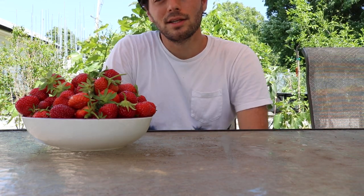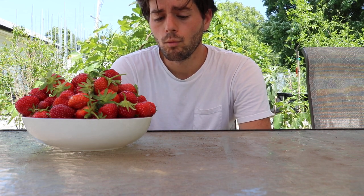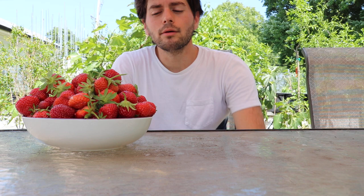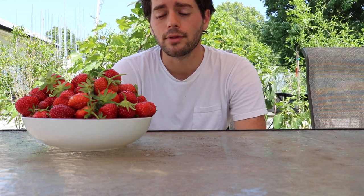Hey everyone, this is Ross and I want to give you guys an honest discussion, an honest review, but really a tough sell on why you should grow strawberries at home. This is a huge bowl of strawberries — probably about three pints. At $2.50 a pint, that's about $7.50, and within that pint you're getting strawberries that have been bred for a specific purpose: to ship them across the country and not get bruises.